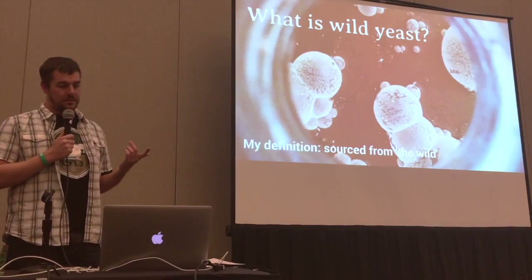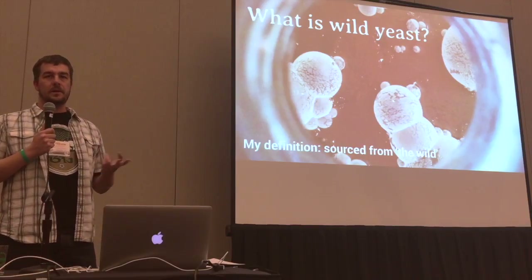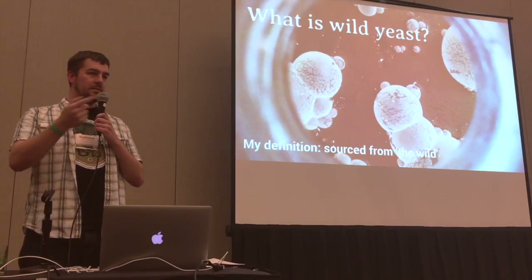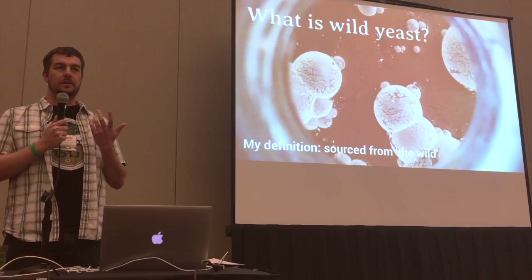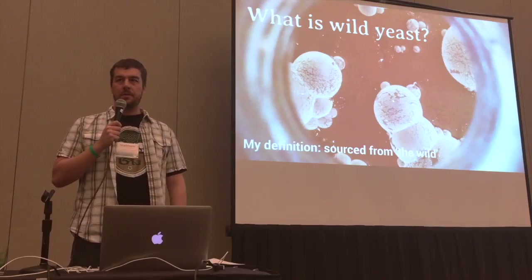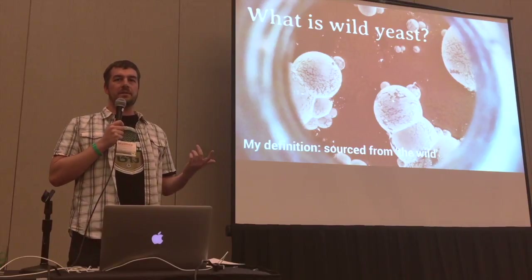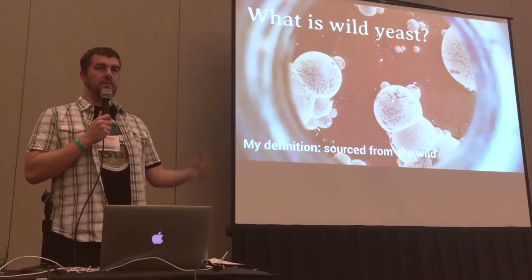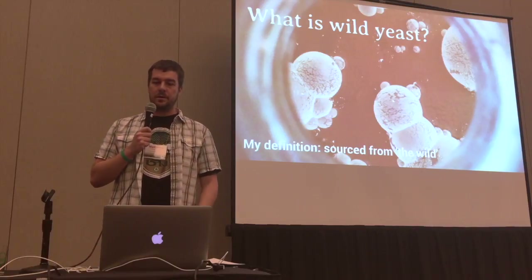One thing to note: wild yeast does not have to equal sour beer. It doesn't even have to equal funky beer. The sample that you got here at the beginning is just an ordinary bitter with a wild yeast that I got from a date that came from Mexico, and it just makes kind of a fruity, English sort of flavors.